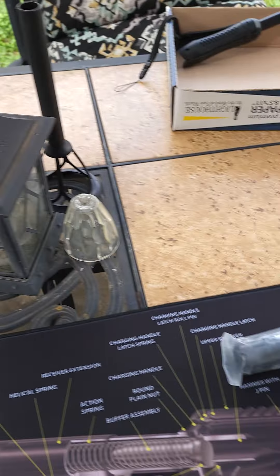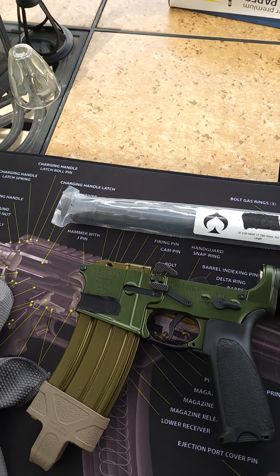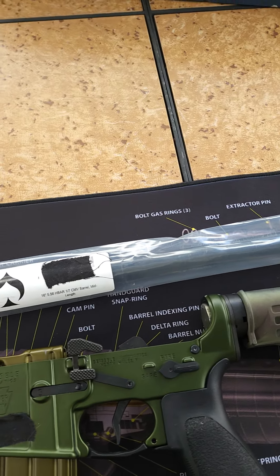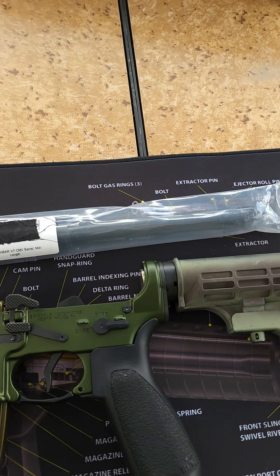Here's a little update to my Geissele Super Duty build. I just got this stock on here just to have something on here — it's going to be a 16. My barrel came in: 16-inch Ballistic Advantage heavy barrel. I decided to go with that, see how it goes. If I don't like it, I'm probably going to switch over to a Rosco.